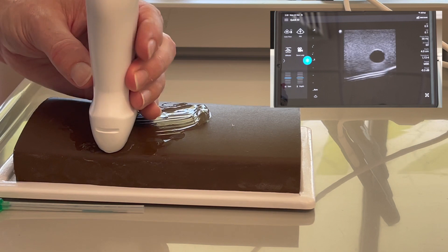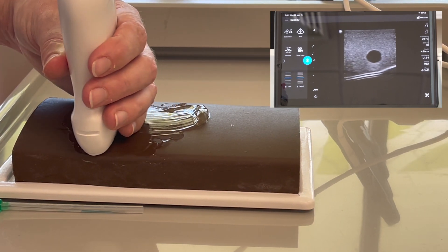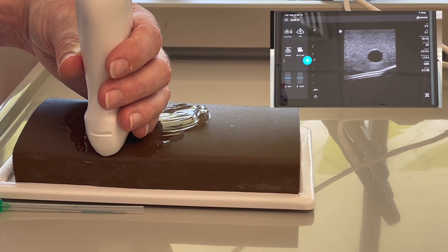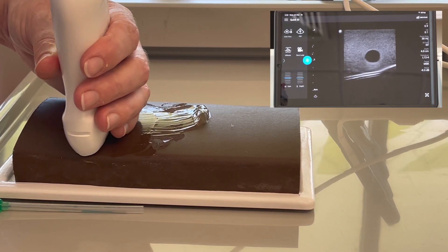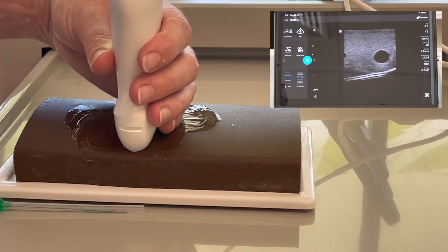When using the ultrasound, you want to make sure you're nice and stable. You've got all points of contact — that would be a hand, an elbow, even your bottom and a chair — so that you're nice and stable and can just do nice, gentle, smooth movements.